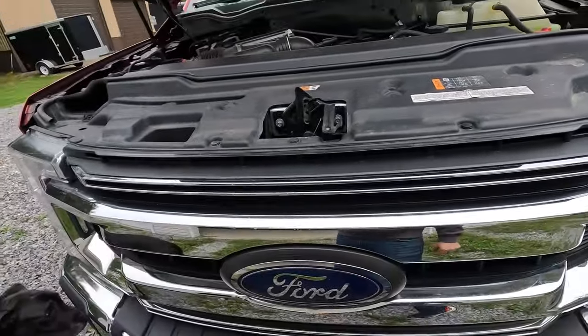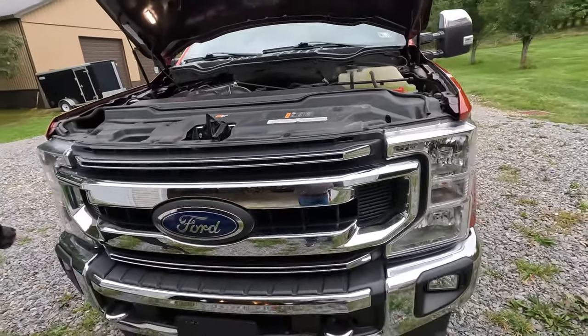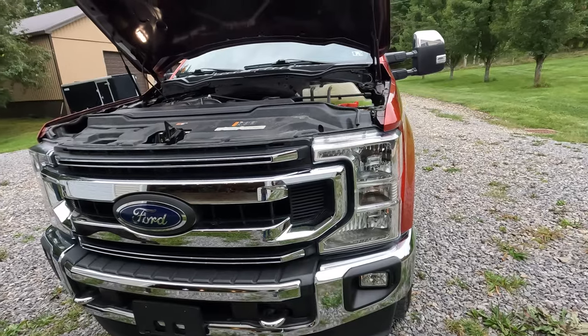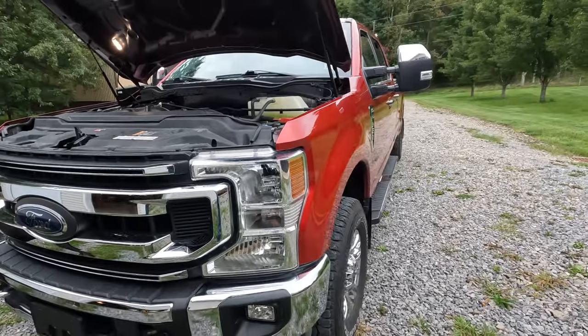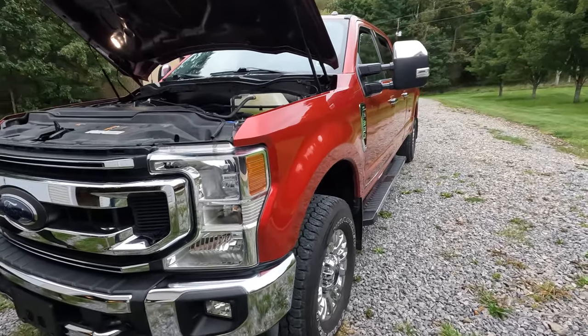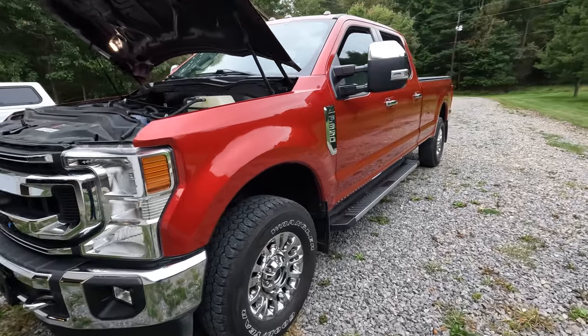So yeah, definitely just looking for you guys' opinions here on what you think about oil undercoating an aluminum truck. I gave you my opinion from last year and why I didn't do it, but some of you who have had aluminum trucks for longer might have a different opinion, and I'd appreciate it if you leave those comments down below.